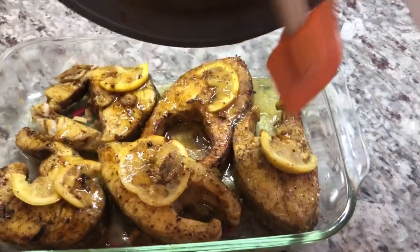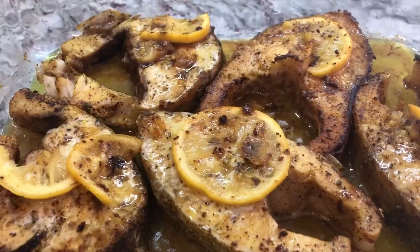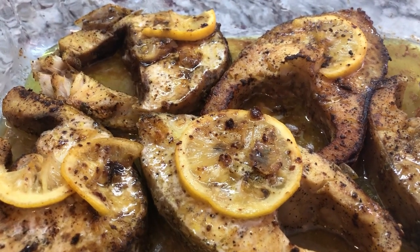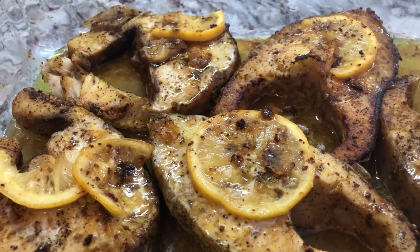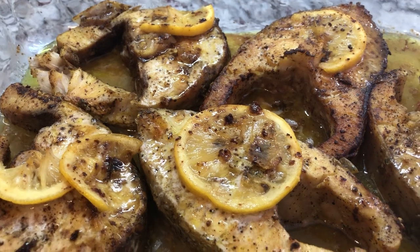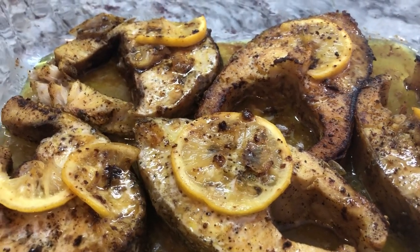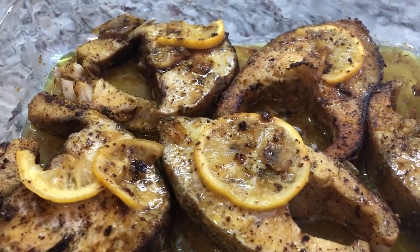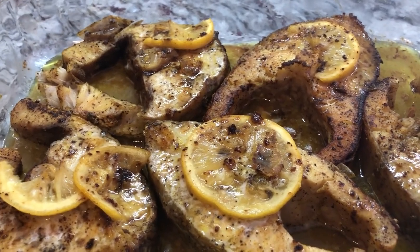So we cook them right through for 10 minutes and then this will be ready. Here is our beautiful grey snapper cooked in lemon pepper, some fresh lemon, a little splash of honey, and some butter. Amazing and delicious looking fish. So I'm going to serve it up with my wild rice and some Brussels sprouts.